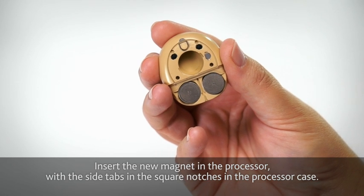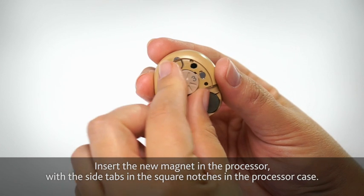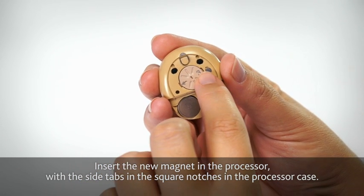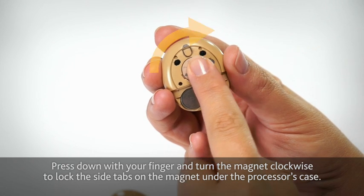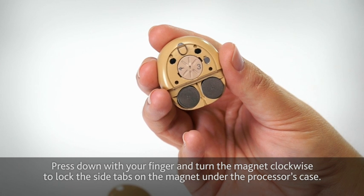Insert the new magnet in the processor with the side tabs in the square notches in the processor case. Press down with your finger and turn the magnet clockwise to lock the side tabs on the magnet under the processor's case.